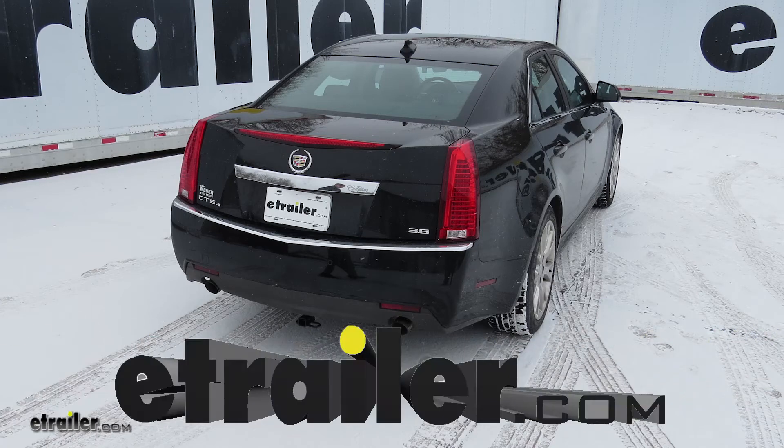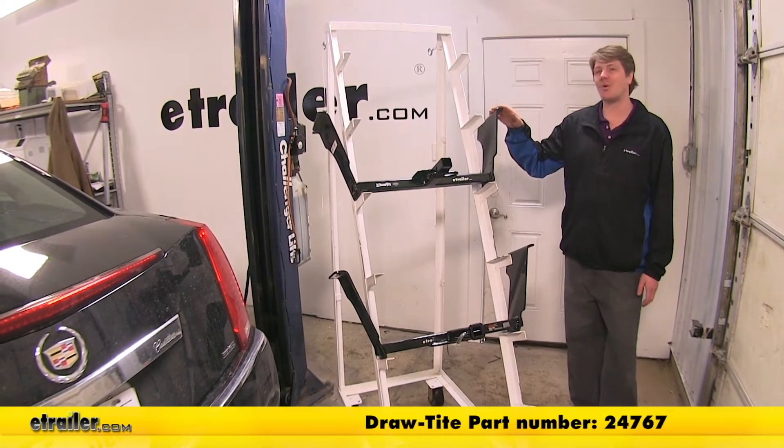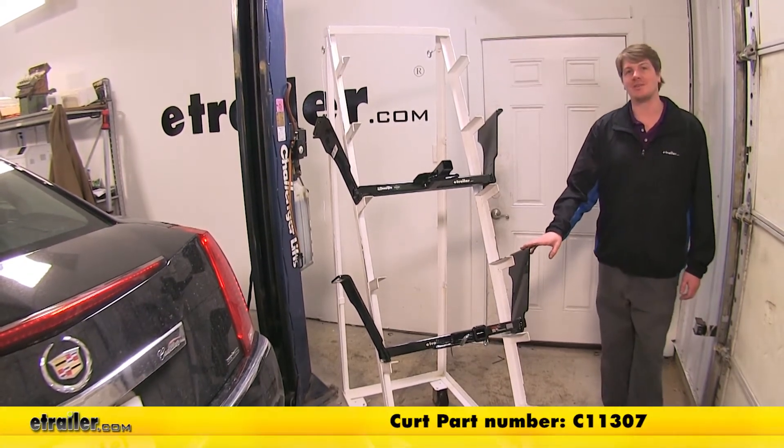We're going to be taking a look at your best hitch options for your 2010 Cadillac CTS. On top we've got our Draw-Tite, part number 24767, and here we've got our Curt, part number C11307.